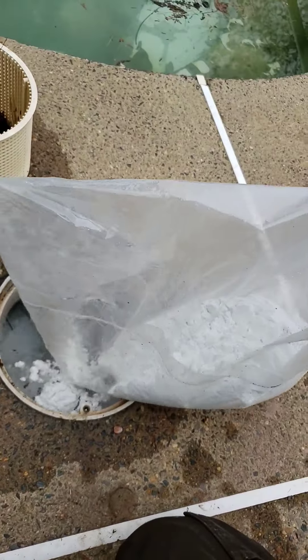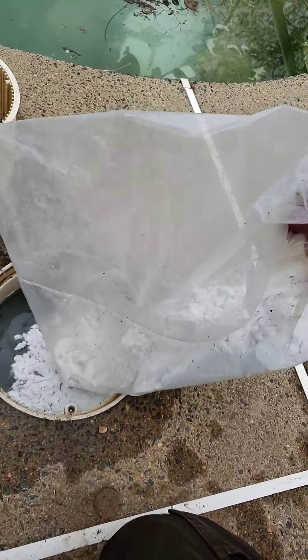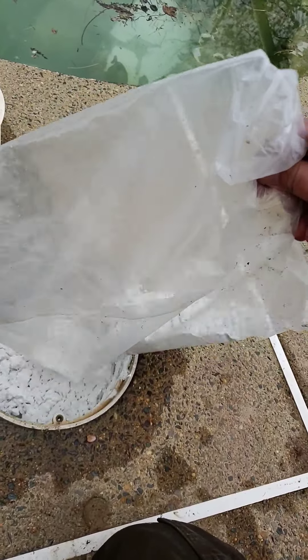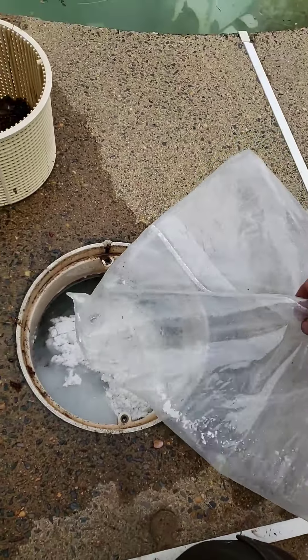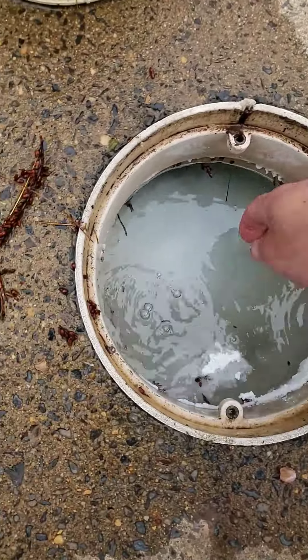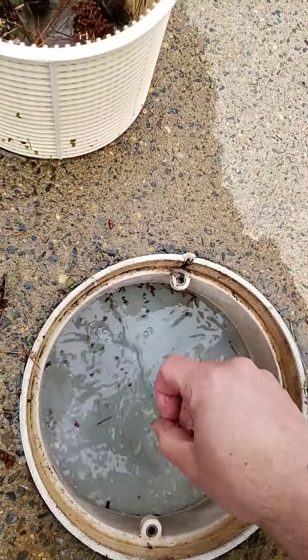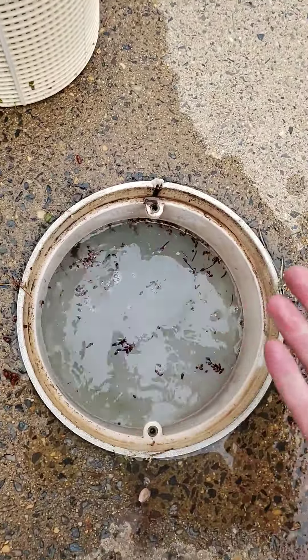It can be messy — doing this one-handed here. That's the whole bag. See how the skimmer pulls it down — I just splash it around, all the residue dilutes, and that's it.